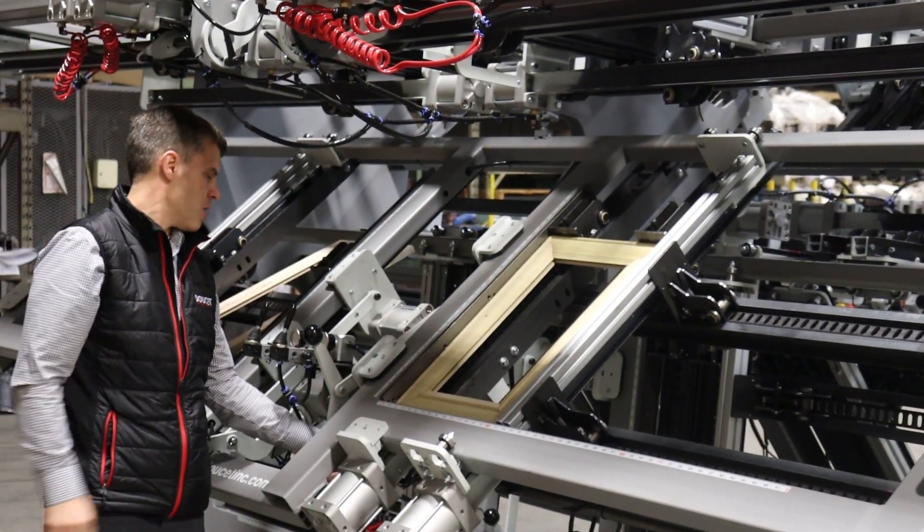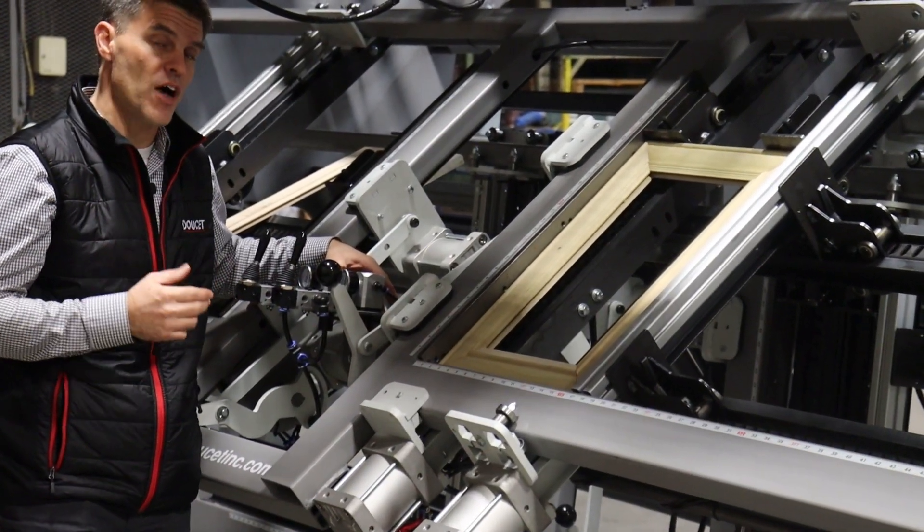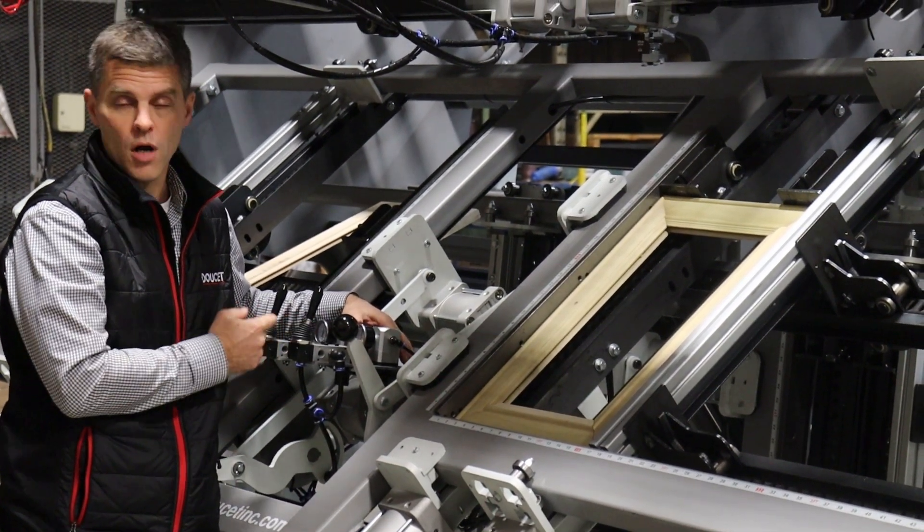This system comes with what we call the Triple P system, which is a three-position valve. You can be either at zero pressure, low pressure, or high pressure.